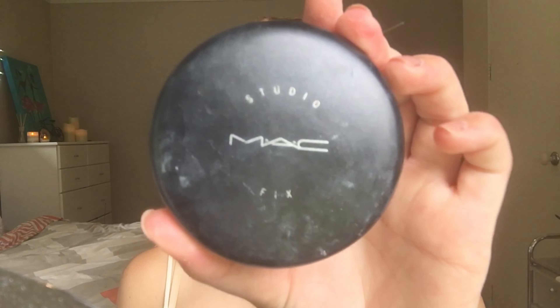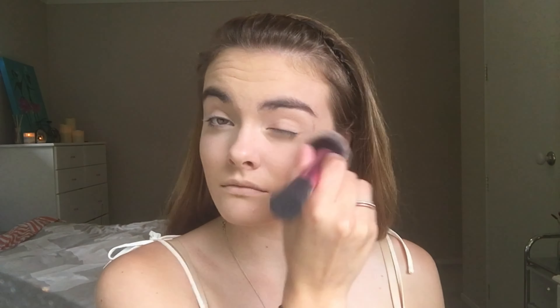I'm now going to take a Real Techniques brush and the MAC Studio Fix powder and just set that all down. To set underneath my eyes I'm going to take the Scarlet Translucent powder and go in with that same Real Techniques brush.